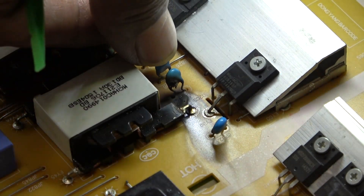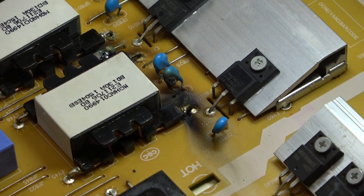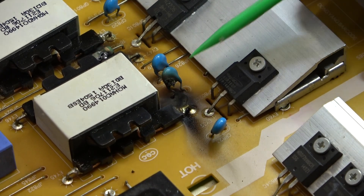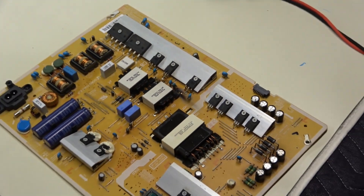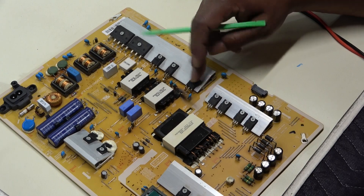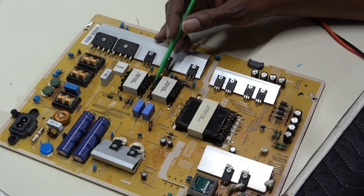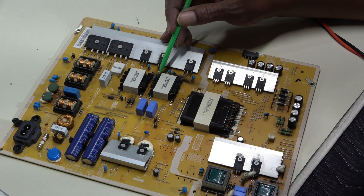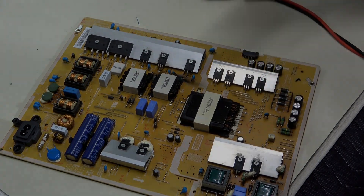That resistor is also burned - it has a big burn hole in it. So we've got two shorted MOSFETs here and here, the ceramic capacitor, and this resistor right here in between the two PFC inductors, and the fuse. I think that's it. Let's replace them all and see if we can get voltage on the secondary side.